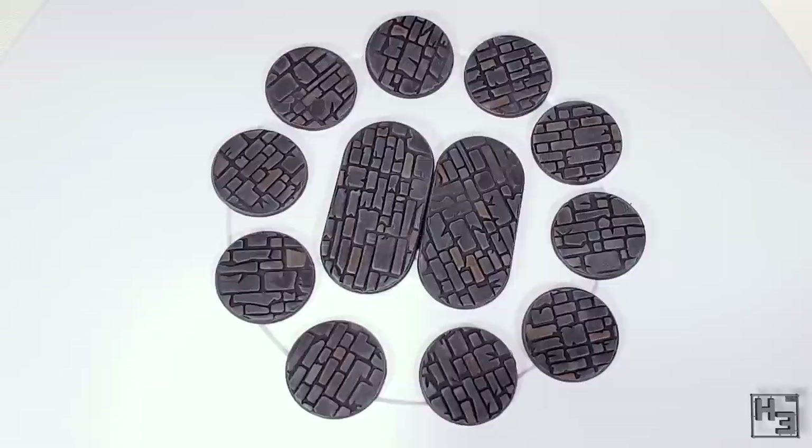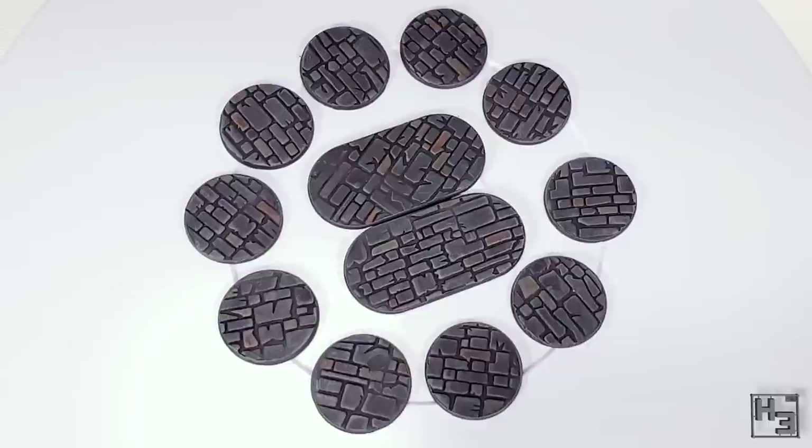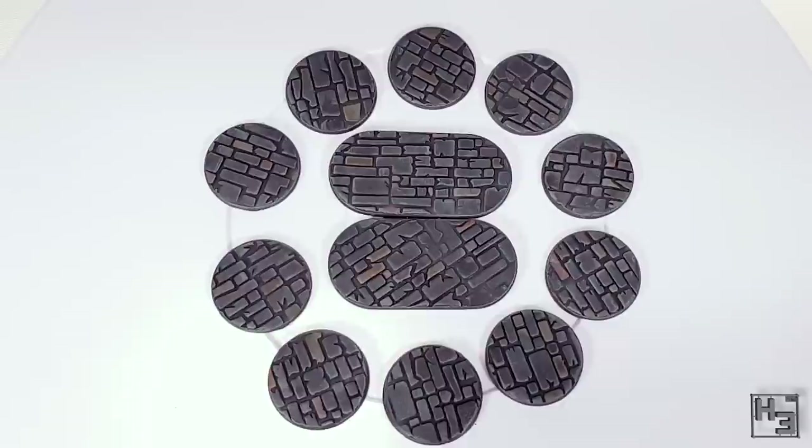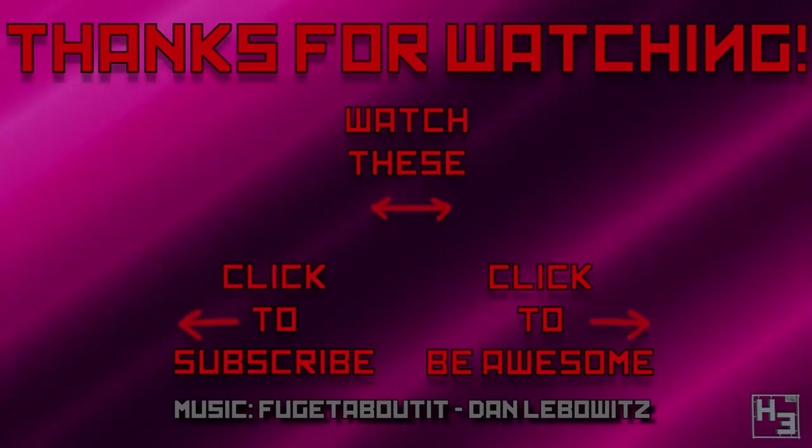Hopefully what I've shown here is helpful for you. As always I'll put a list of the colours I've used in the description, though I encourage you to use whichever colours you personally think will look best. If you've got any questions or comments feel free to put them in the comments section below. If you haven't already, why not subscribe on YouTube, follow me on social media, or watch me stream on Twitch. And if you really like what I do, please consider supporting the channel on Patreon or by purchasing from my merch store. As always, I shall return soon — be excellent to each other and thanks for watching.